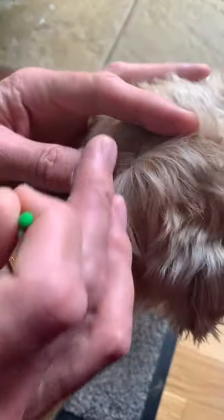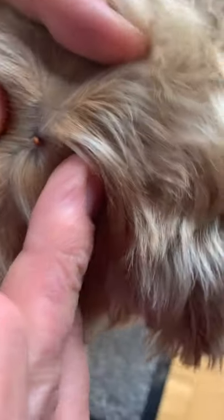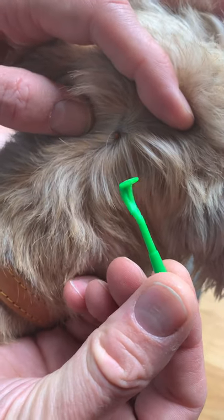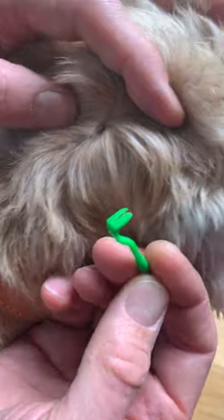Here's a dog with a tick on the back of his head. Here's the tick — you can see it's quite a small one — and what we're going to use is this tick hook to remove it. It's got a little groove which we're going to slide underneath the body of the tick.